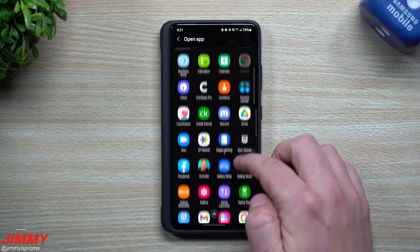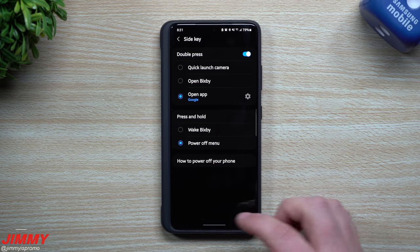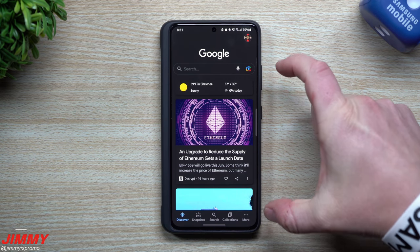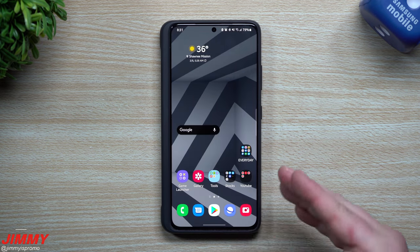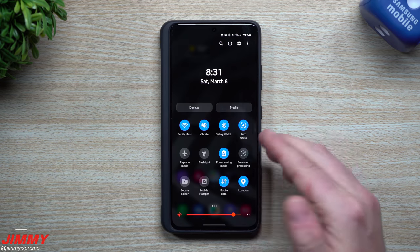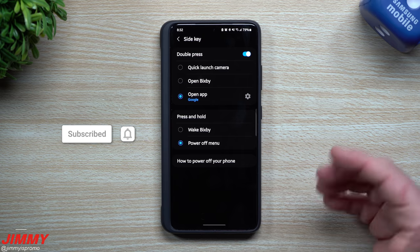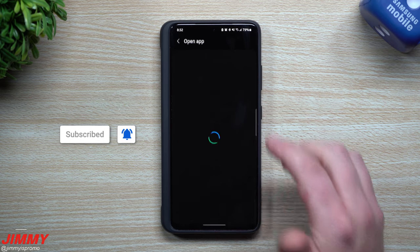Sometimes you might see an option over here where it would just say Google, but really all it's going to do is open up the Google main application — it's not really the assistant. You really want to do a double press and then ask it some questions, like what's the weather, or ask it for a joke, things like that.